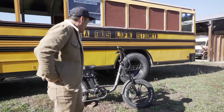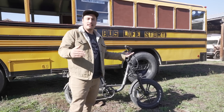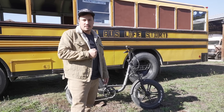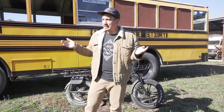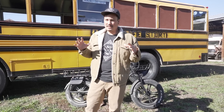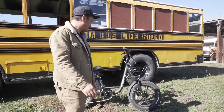Let's actually talk about the bike. When the bike came, it came in a box with some tools, but I definitely used some of my own tools to put it together. I would say it's pretty intermediate as far as assembly goes, and you do have to inflate your tires, so you need a pump or an air compressor.